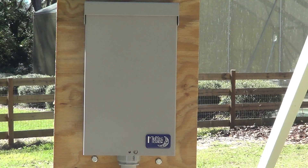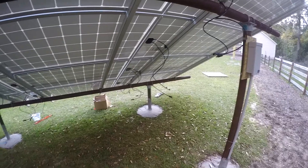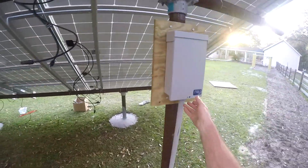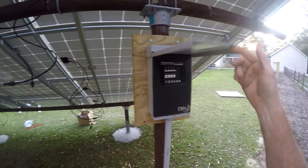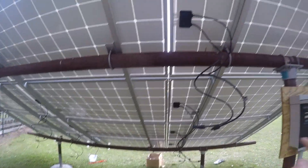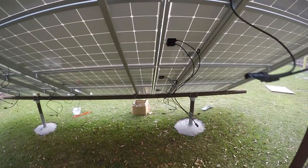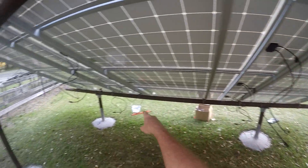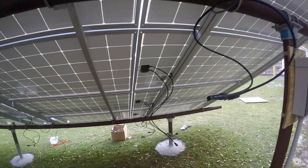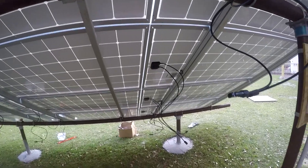You can see all the wires hanging here from all the panels. The idea is we gotta put all these together and bring them back to the combiner box. The bottom row is a string, the second row is a string, the third row is a string, and the fourth row is a string — four strings of three. All I'm gonna do is jump from here to here to here and bring it back, same thing for each string.